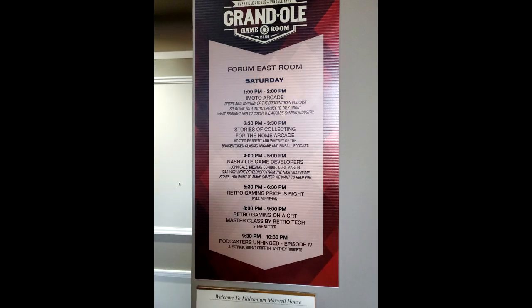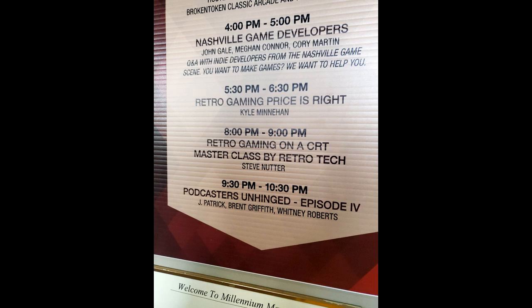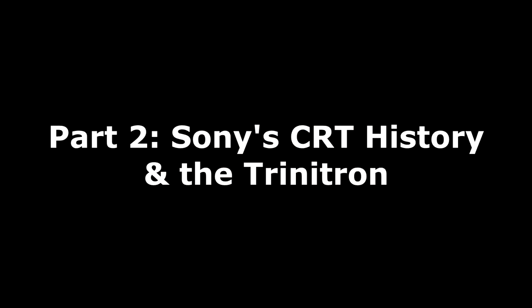You are watching part 2 of the Retro Gaming on a CRT Masterclass by Retrotech. Please make sure you've subscribed to the channel and liked the video.